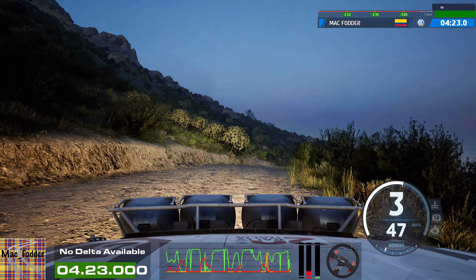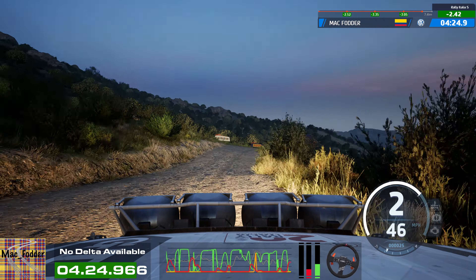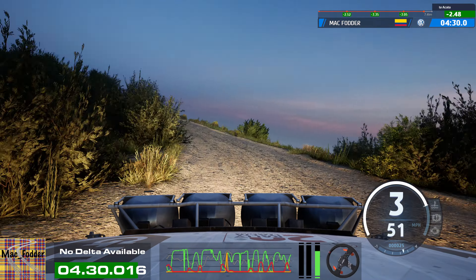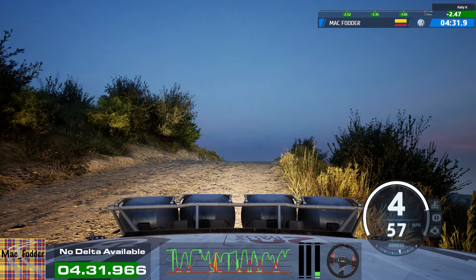Caution, 30, 3 right short, over crest, 30, 4 left, through dip, 30. Crest, to 5 left, 40, 6 right, tightens, over crest, 50.